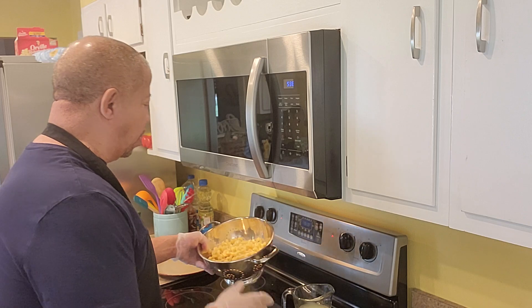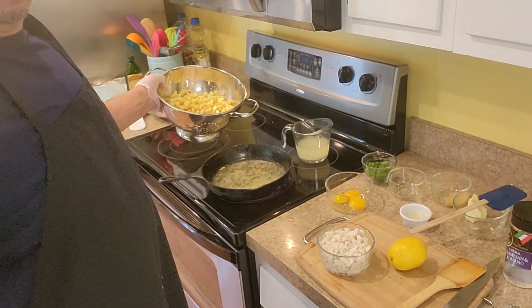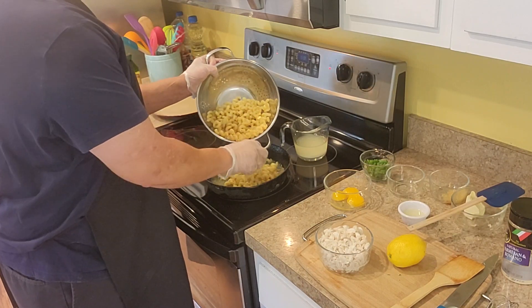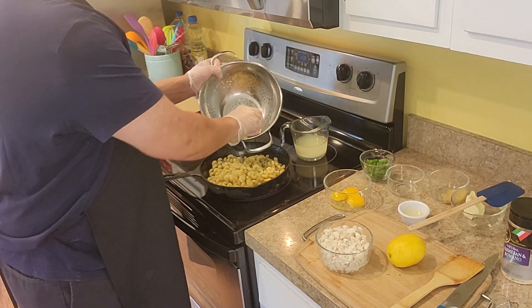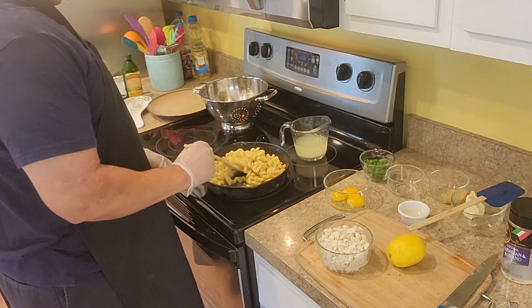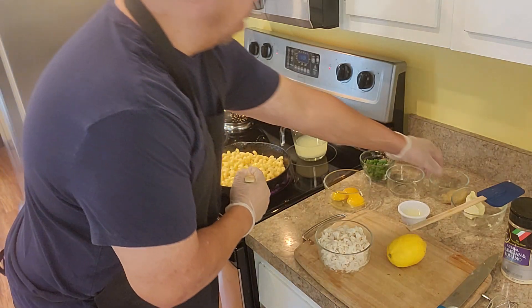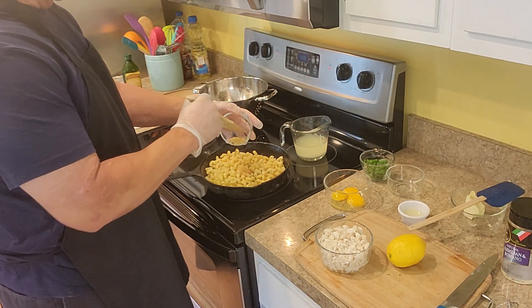We're going to put the pasta in here. While that's simmering, we're going to put the pasta in. The recipe will be at the bottom of the description. We're going to let that cook up — you got the garlic. If you put more garlic in, you can't go wrong with garlic.